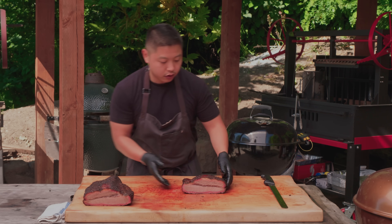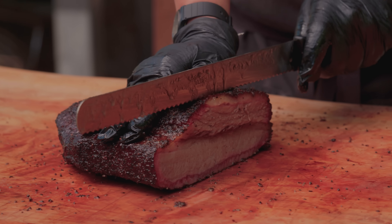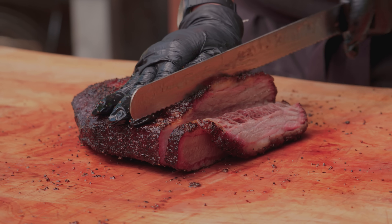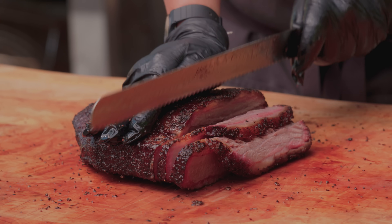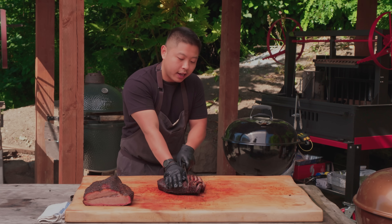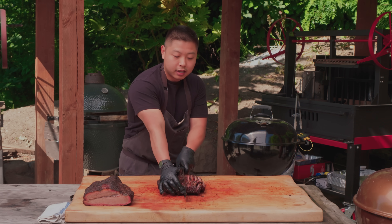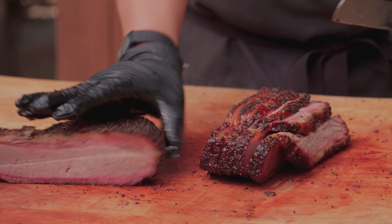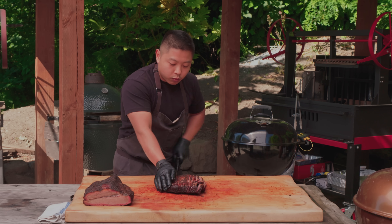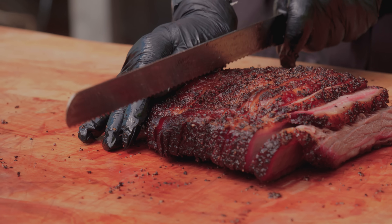We're going to deal with slicing the lean first. Right now we've got a little bit of the point still attached to the top — that's perfectly fine. When we slice these leans we want just under a quarter-inch slices — thin but thick enough to still have some structure. I'm using my thumb as a gauge to give me the right even thickness all the way across. If the edges are a little crispy, hold that top portion with your fingers as you pull so the meat comes together off that slice cleanly. If the back end is a little shreddy, use your thumb as you pull down to ensure a nice clean slice.